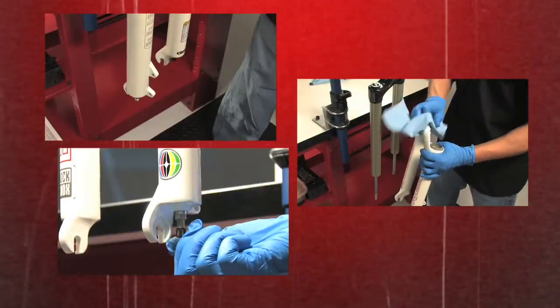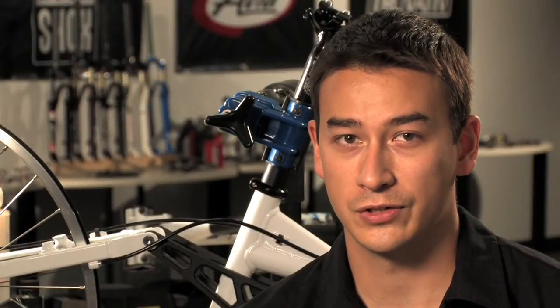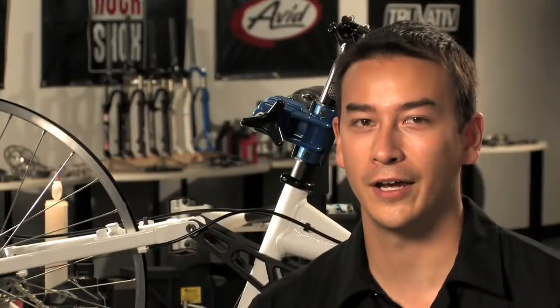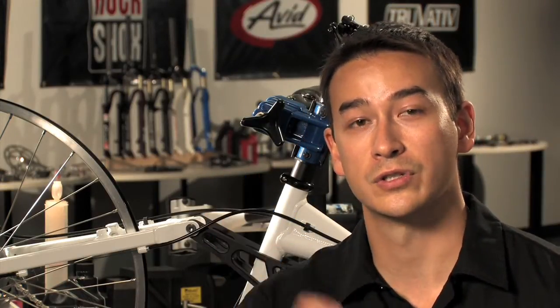Unless you've done this many times before, we highly recommend that you check out the RockShox technical manual, which is available on the SRAM website as a PDF. Please print this out and read through it before you get started. This is key if you have a boxer fork, as the disassembly procedure is slightly different. We also recommend that you always wear eye protection and nitrile gloves when servicing a fork.